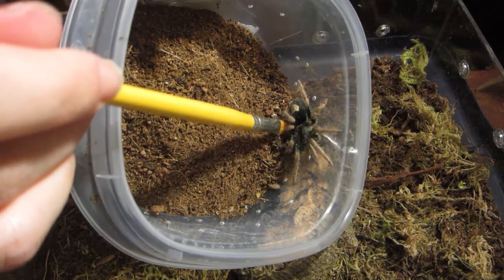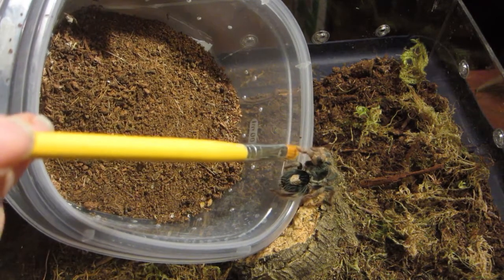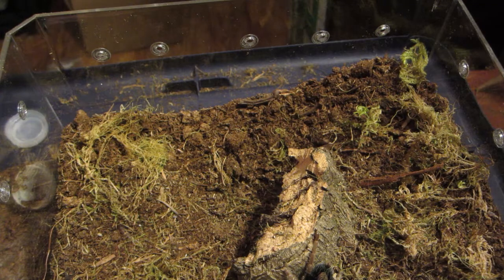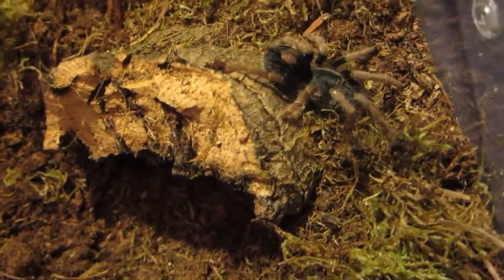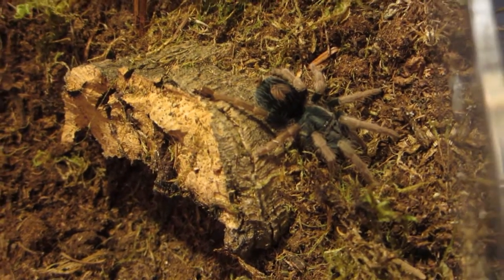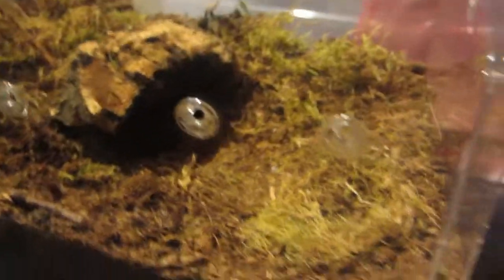Right on to the cork bark — very good. She'll be very good in this enclosure for a while. She's a little bigger than an inch in leg span right now. This genus is comprised of dwarf species, so she won't get super large. I'm not entirely sure what she maxes out at — I'll probably add it in a comment. But I'm really, really happy with this enclosure. It's still crystal clear. It's going to look really awesome with all of my spiders.